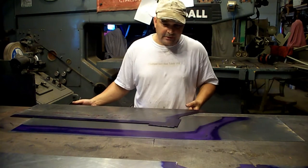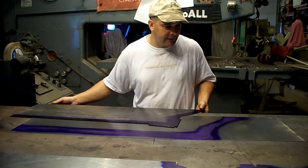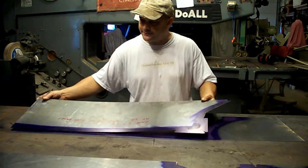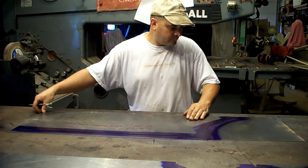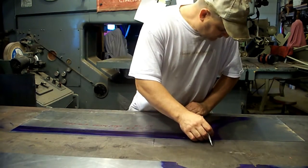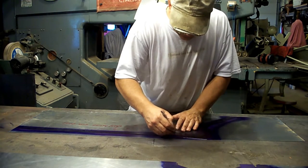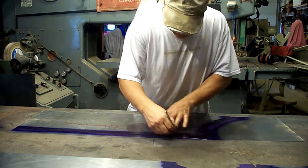Like I start all my layouts here, I've got some layout fluid on our blank that we cut over on the Pexto shear. I'm going to lay our pattern on top of it and scribe around it. I'll get this scribed, head over to the do-all bandsaw, cut everything out, and be right back with you.